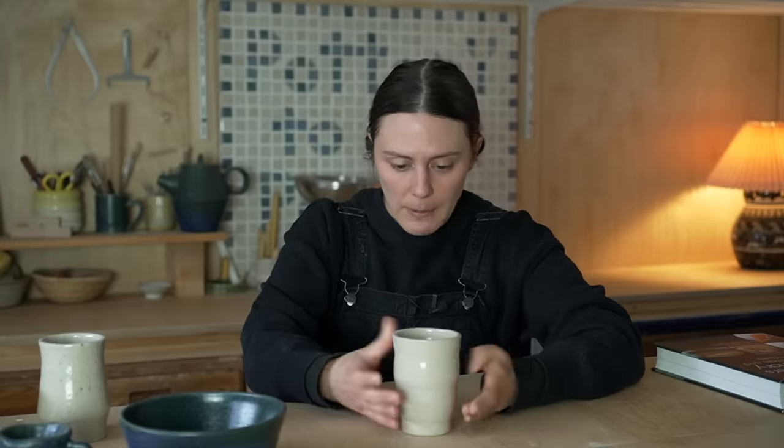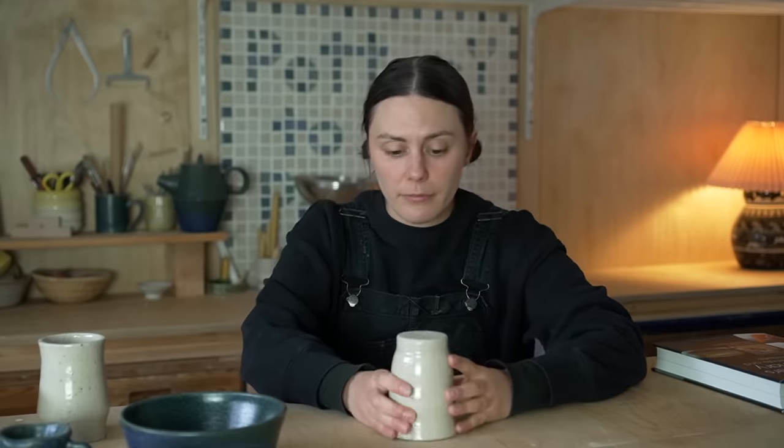If you leave your pot right-side up, the bottom doesn't get any air — especially if you're trimming a foot, the bottom is going to be thicker than the walls after the first day before you do your trimming. So flip your pot as soon as possible.